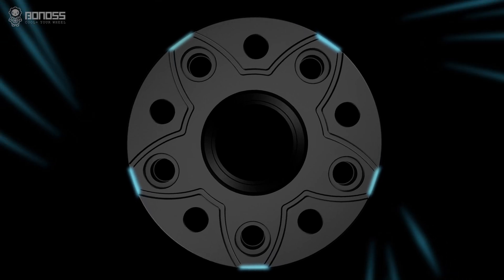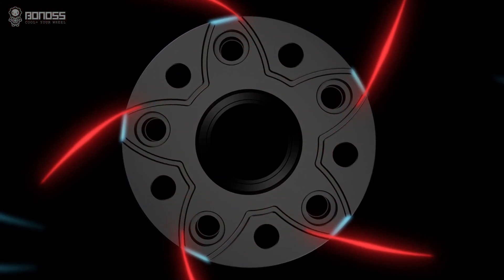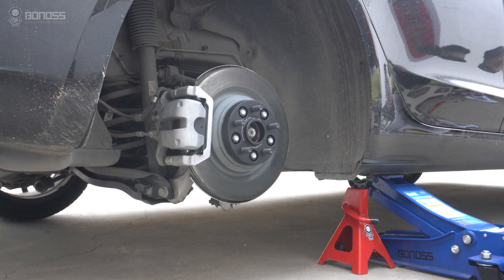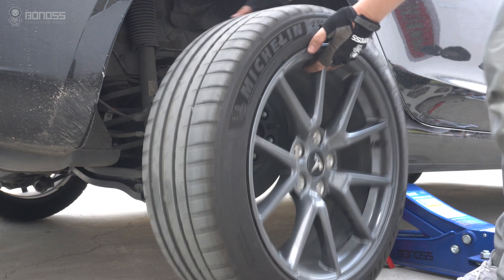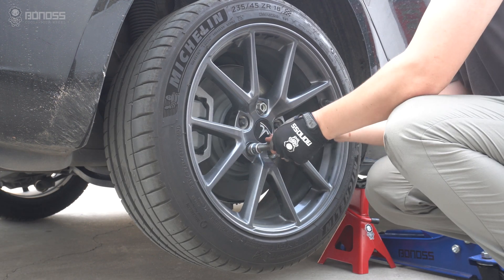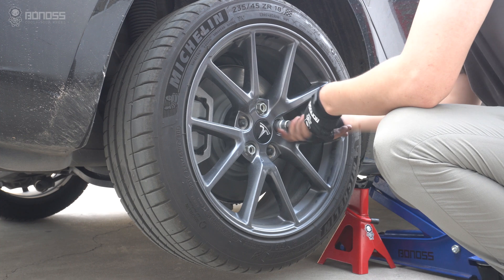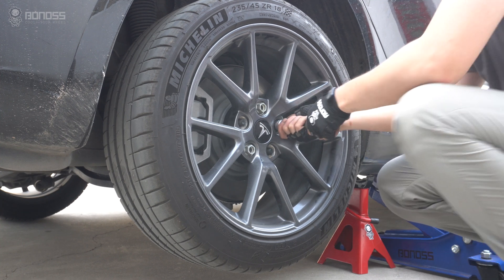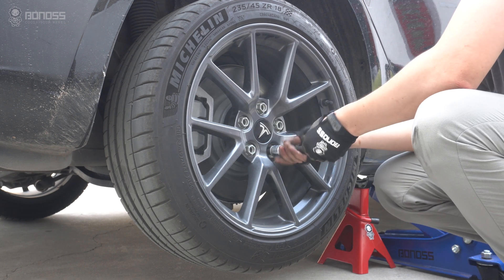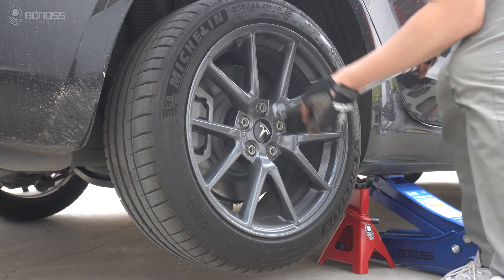While cold air flows, the heat of the braking system is taken away, thereby achieving the effect of FT cooling, improving braking efficiency and reducing overheating of brakes. Thank you very much for joining us.